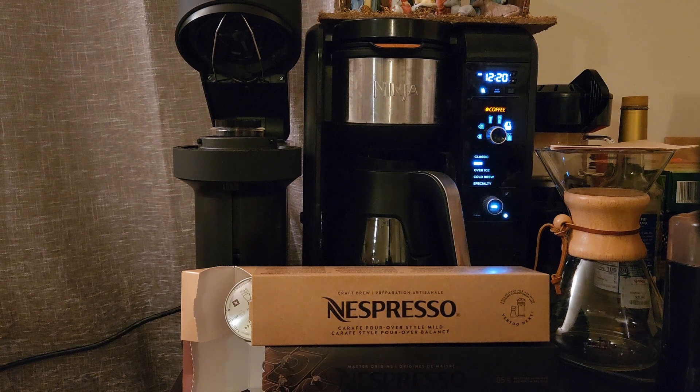All in all it's a great machine, definitely on the pricier end especially for weekly or monthly pod orders, but it is very consistent — you'll get the exact same cup every morning. It's in a similar price range to other coffee makers and it does make both coffee and espresso well. The downsides are cost and lack of customization. I hope that was helpful — drop any questions in the comments below and I'll see you in the next video.